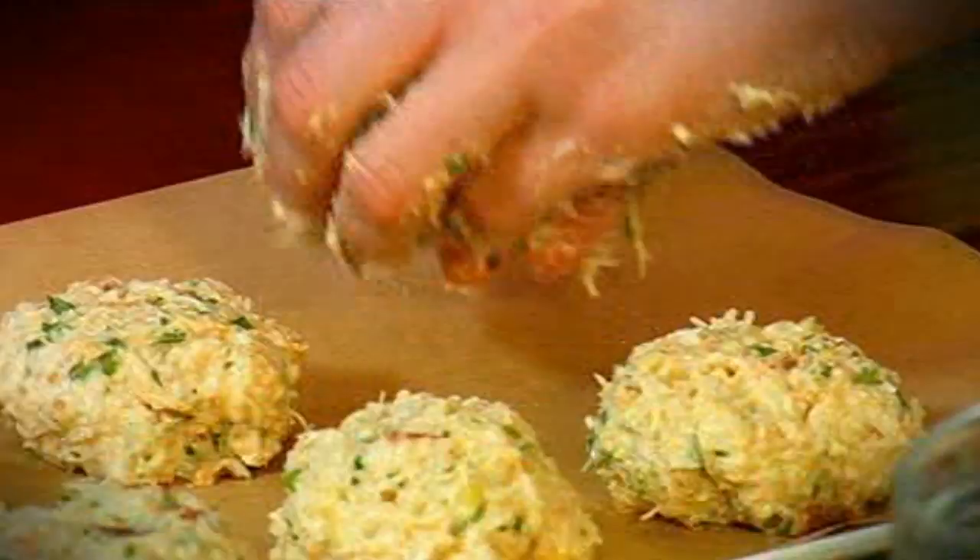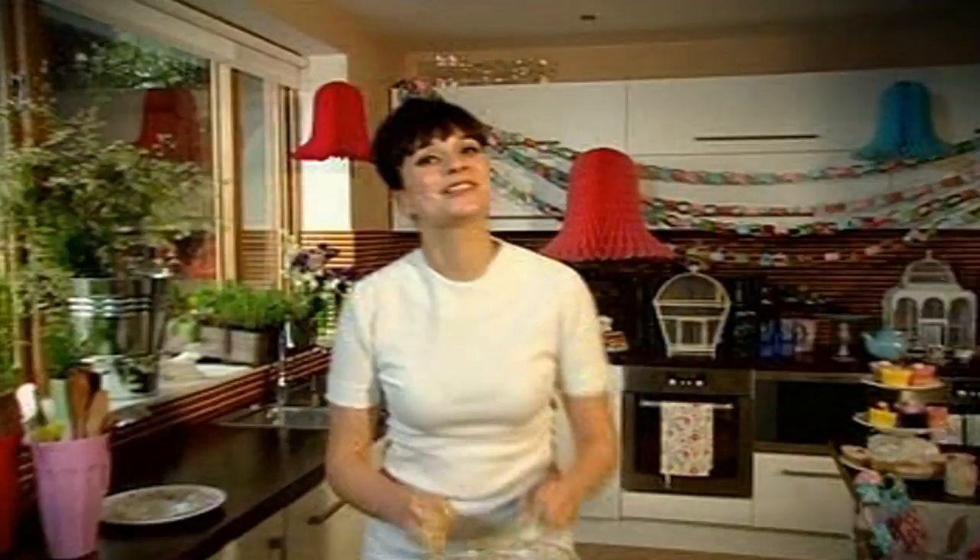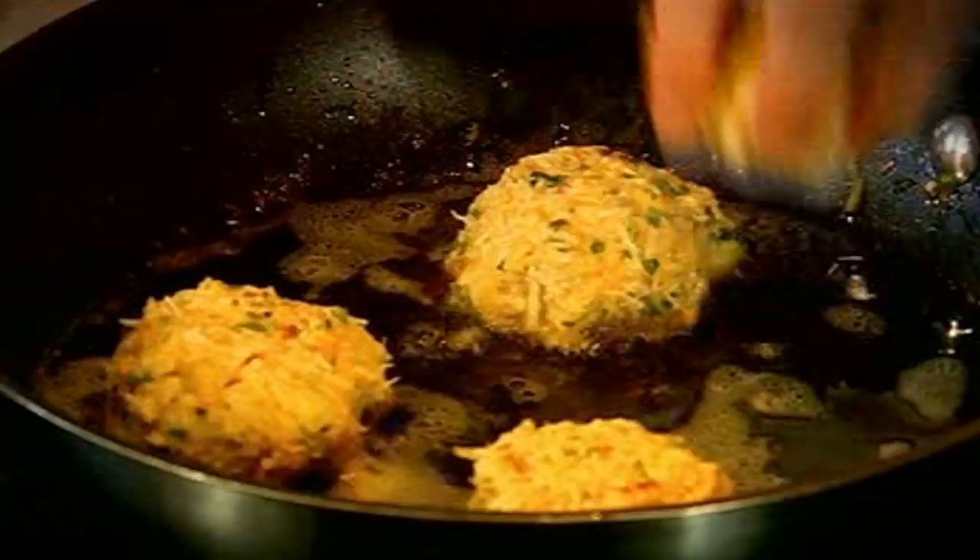Then all you need to do is shape it into discs, and then fry them for a couple of minutes on each side. I'm going to take these out now — I hope Danielle is ready for me!